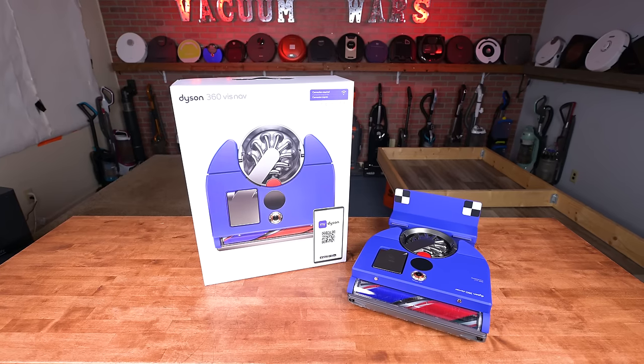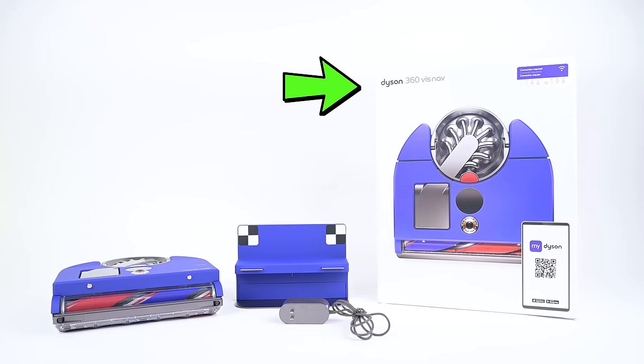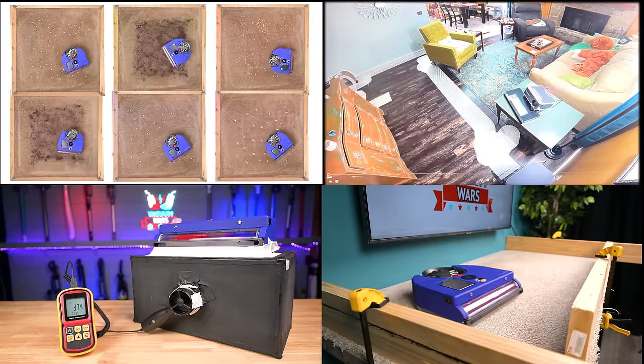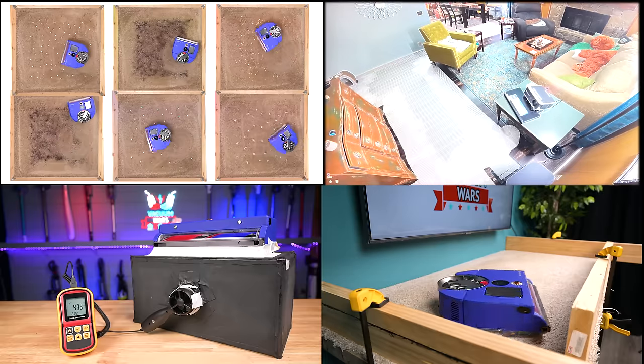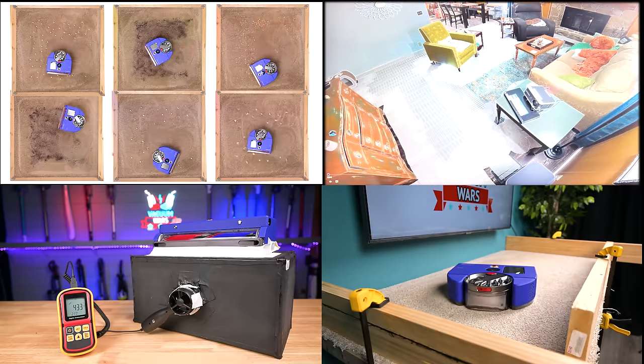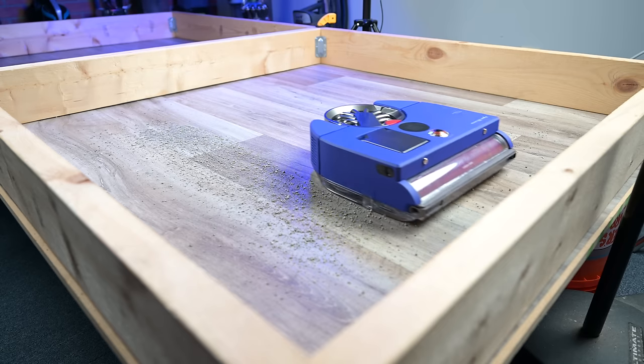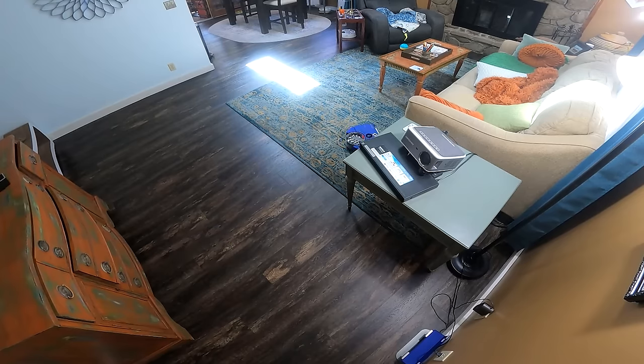Welcome to Vacuum Wars and to our review of the Dyson 360 VizNav Robot Vacuum. We bought one and put it to the test over the past few weeks and found that in some ways it was one of the most impressive robot vacuums we've ever tested, but in other ways it could really use some improvement.